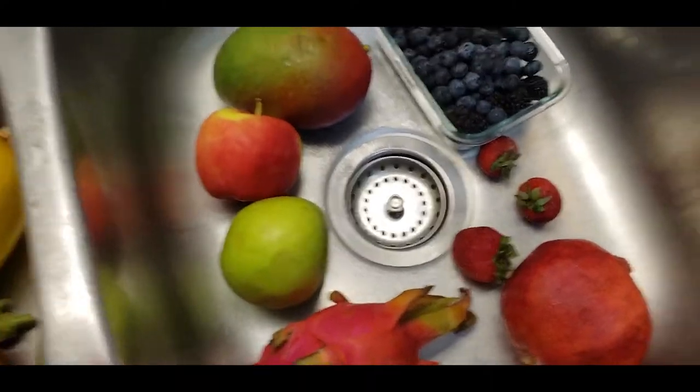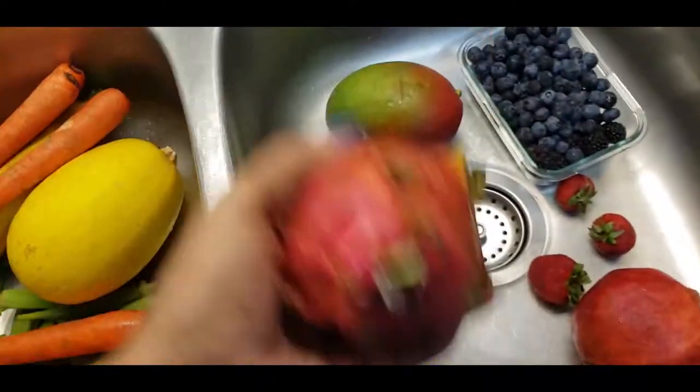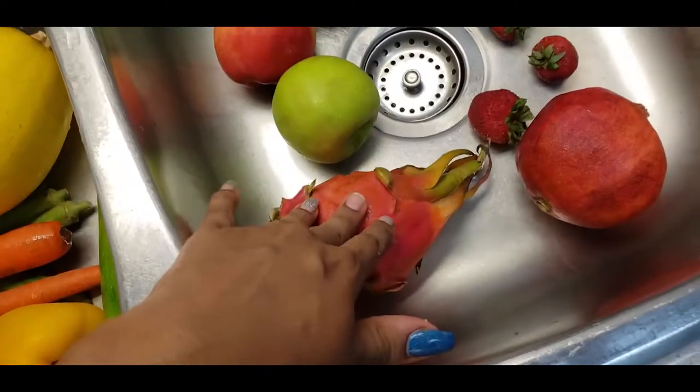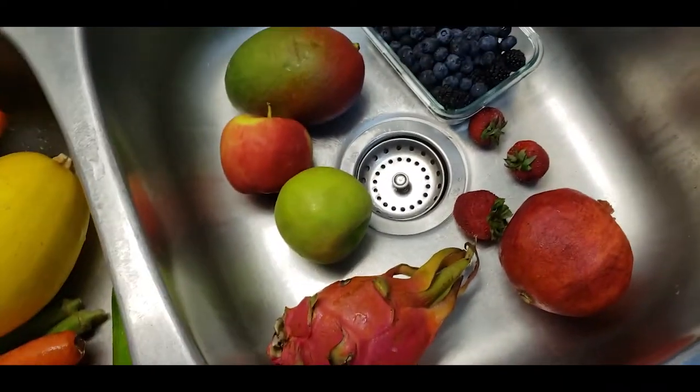So anyway, all I have here is a dragon fruit, which I've never tried with the lorries before. So that'll be something new. Don't copy me right now if you want to do a lorries mix.